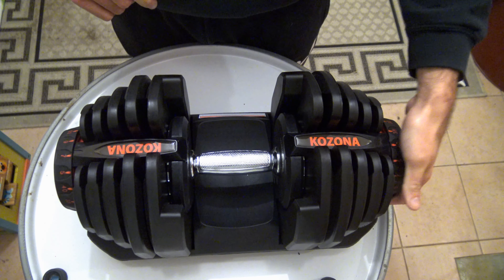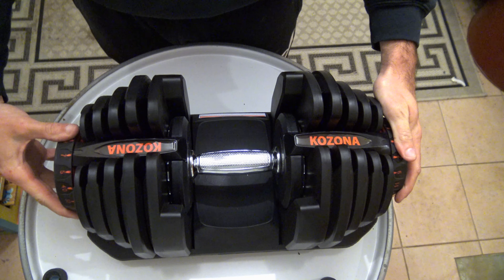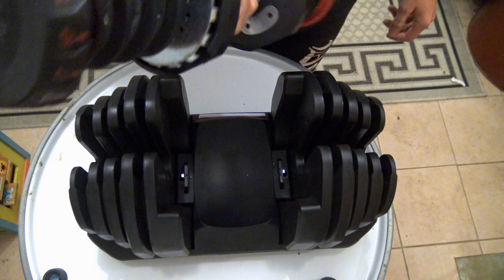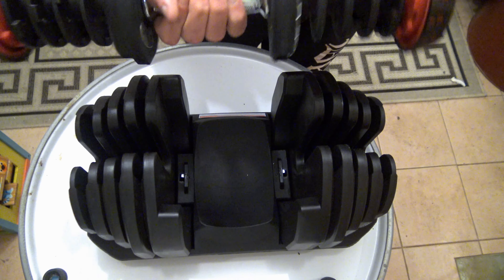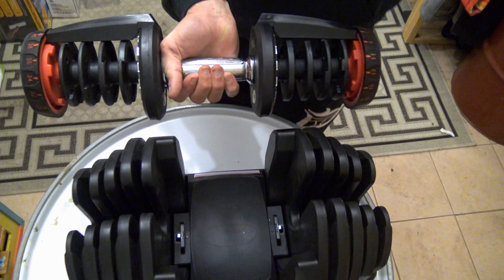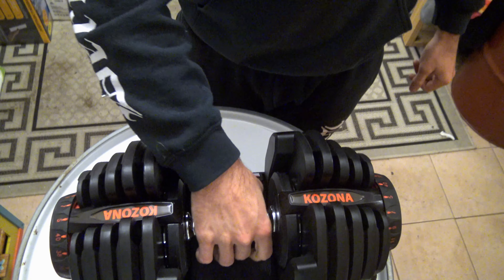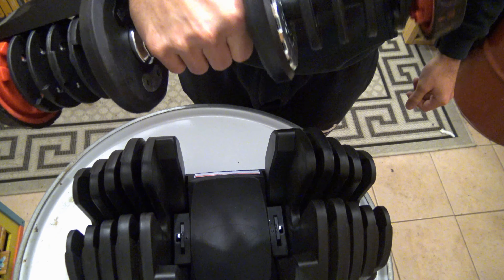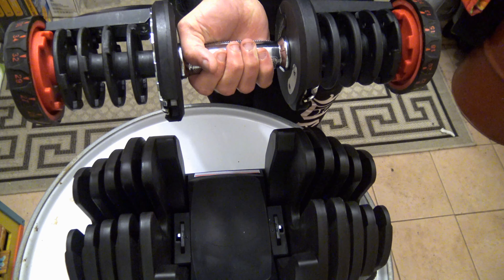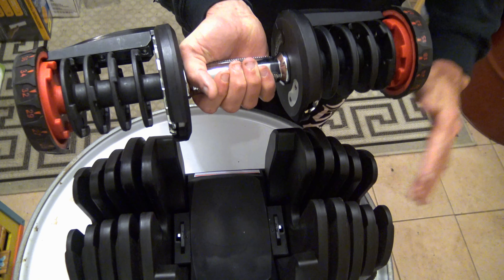Okay guys, I'm going to show you a bit more about this. So you've got your dumbbells — this is 40 kilos. When you turn the knob, make sure it's completely down. I'll show you. So if you have it on 5 and you have it slightly up and you try to turn the knob, it doesn't turn. So make sure you just press down, then you'll be able to turn the knob to get the gears activated.